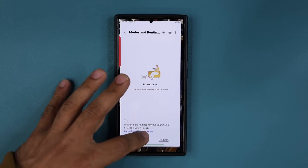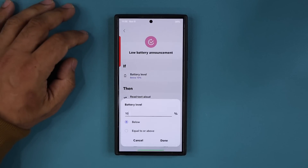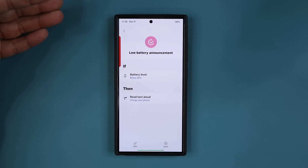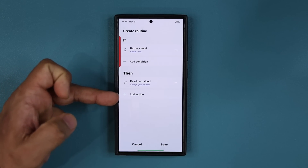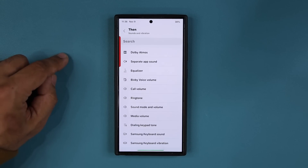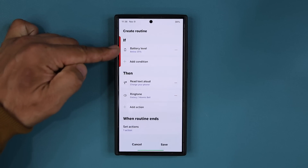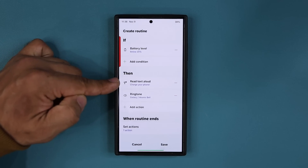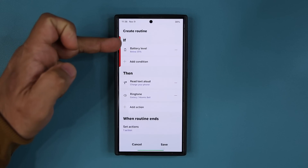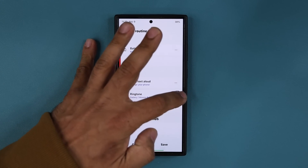Now one more thing — if I go back to Routines Plus under GoodLock and tap on this again, I can set another one. Let's say 25%, if it's below, speak. I can actually add additional things — tap Edit and add additional actions the phone can take. For example, I can even set an alarm. Under sounds and vibration, I can pick a ringtone like 'Atomic Bell.' So when the battery level goes below the threshold, it will talk and start ringing the phone if you really want to be alerted.